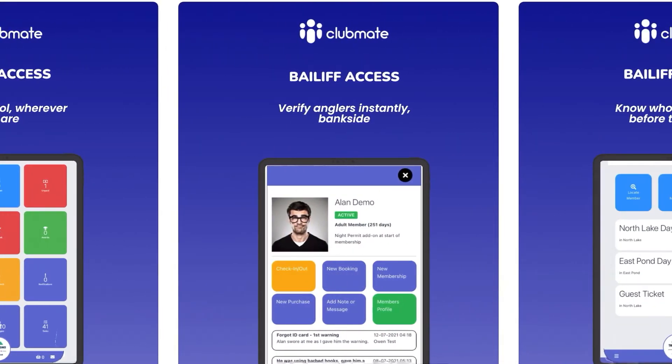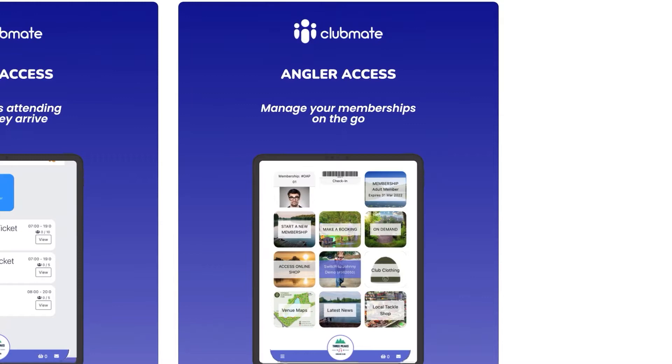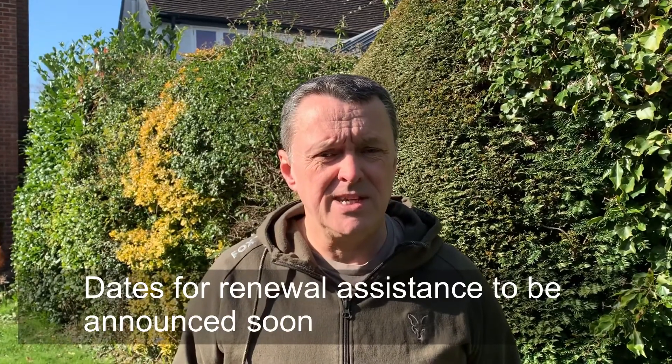You'll also be able to use the app to renew and prove membership. Or if you haven't got a smartphone, then you can print off the receipt when you register online. Again, if you haven't got a laptop, then hopefully you've got a friend or relative that will help you register online. If not, we'll hold a few special dates down at the hut for you to come down and we'll help you through the process as well and print off the receipt.